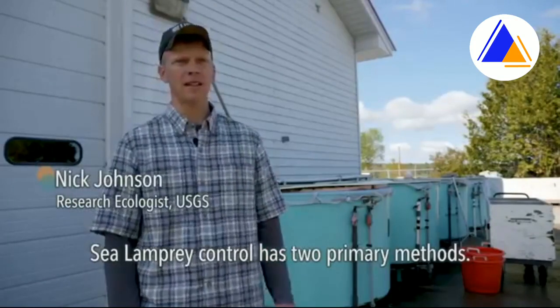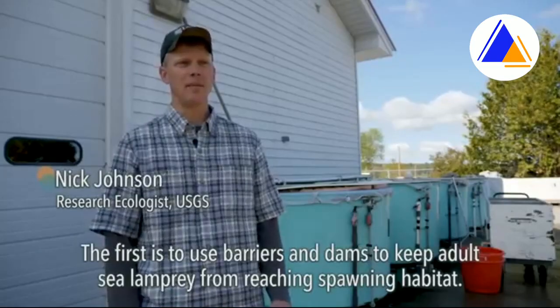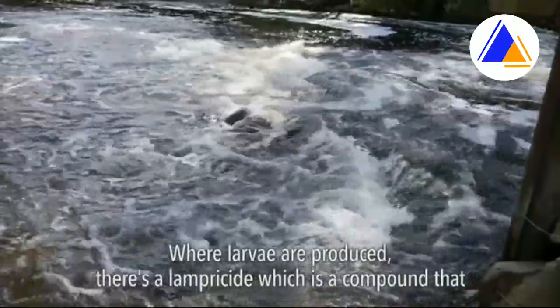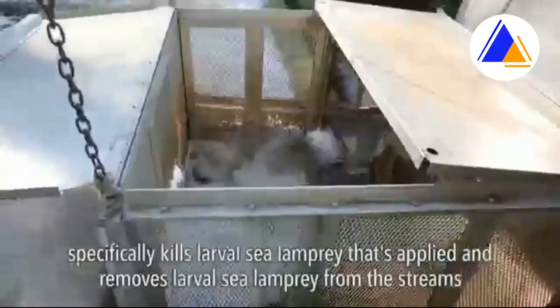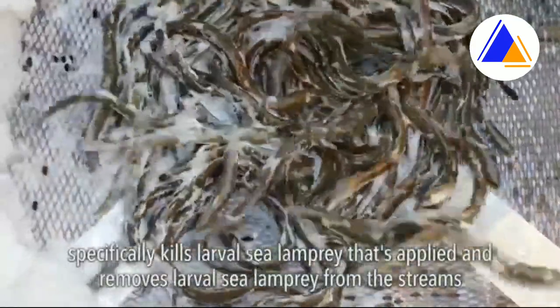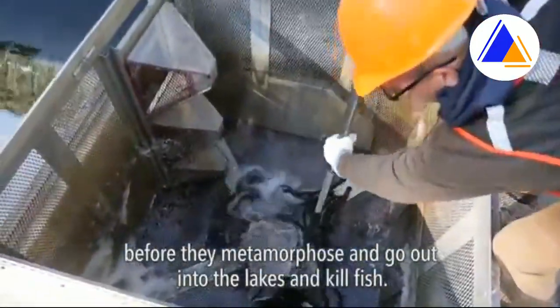Sea lamprey control has two primary methods. The first is to use barriers and dams to keep adult sea lamprey from reaching spawning habitat. Where larvae are produced, there's a lampricide — a compound that specifically kills larval sea lamprey — that's applied to remove larval sea lamprey from the streams before they metamorphose and go out into the lakes and kill fish.